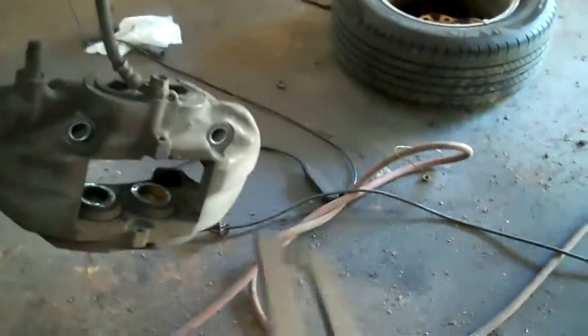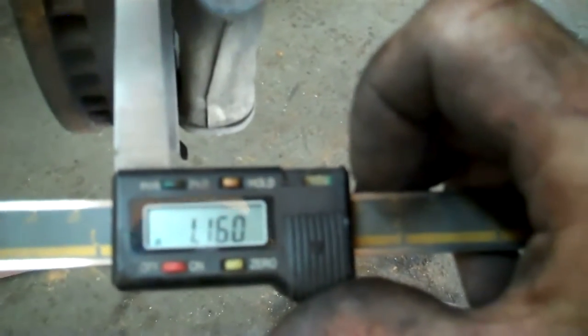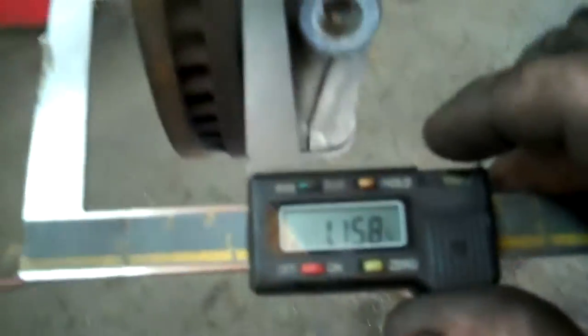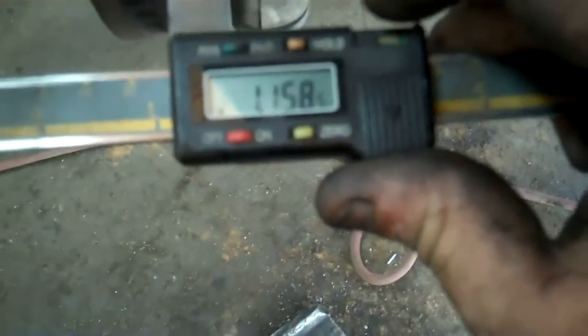You want to get your dial caliper, turn it on, make sure you zero it out. 1.102 is throw-away on these, so we've got 55 thousandths we can take off of these.